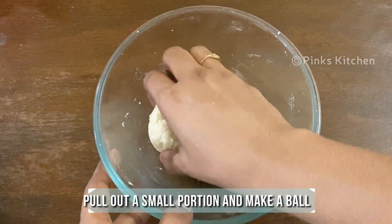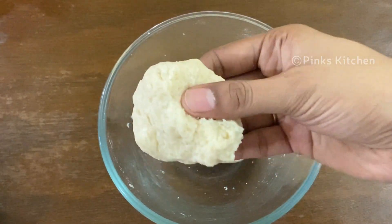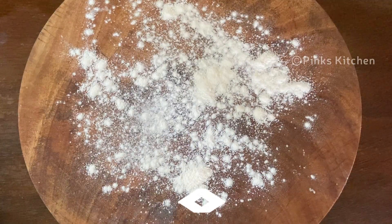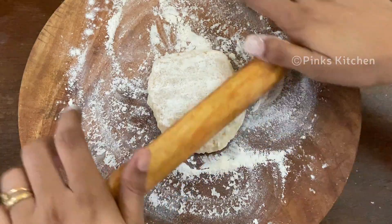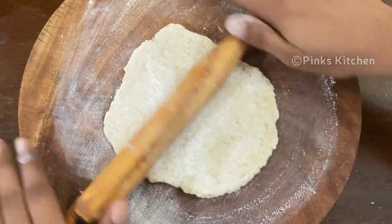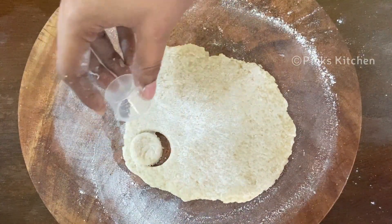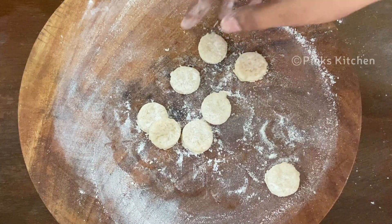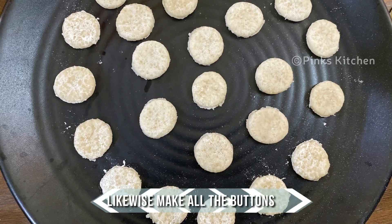Pull out a small portion and roll it into a small ball. Sprinkle some flour on your rolling board and spread the dough ball into a thick sheet. Now using a mould or a bottle lid, make round cuts like this. Likewise make all the buttons.